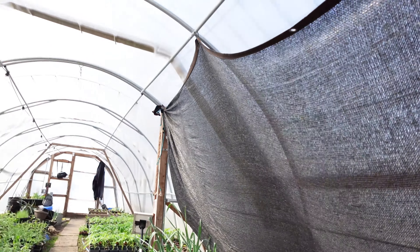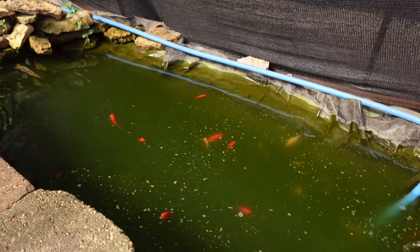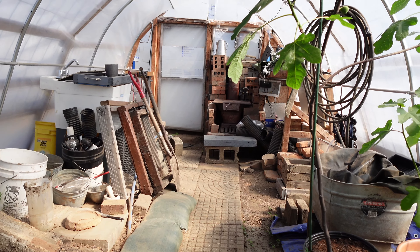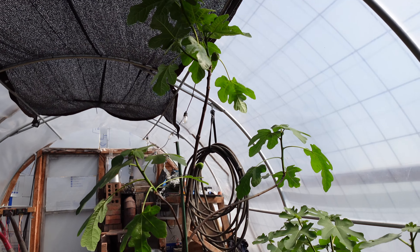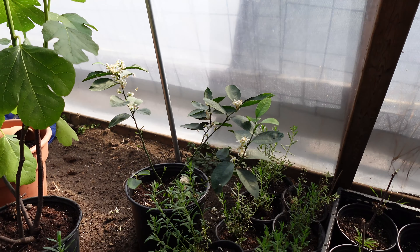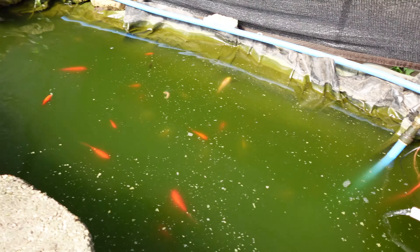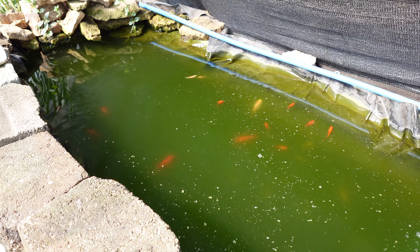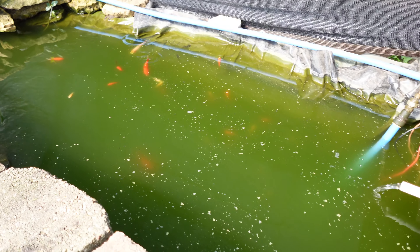We've got a shade cloth here to protect from the harsh afternoon sun, and another shade cloth up over the outside of the greenhouse over this area. We don't have shade cloth covering the area down by the stove — we wanted that area to get strong sunlight for the figs, my wife's lemon tree, and some of our flowering plants. Back to the pond — all the fish really pop into life now. We may have a little algae growth and may need to throw in some algae-eating fish or snails to combat that.